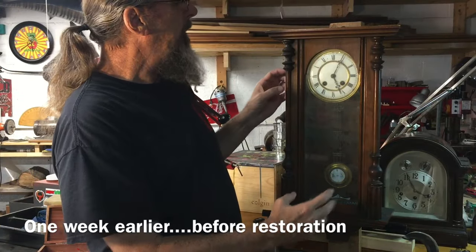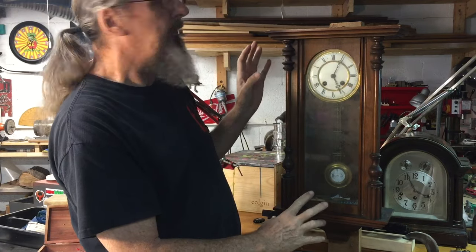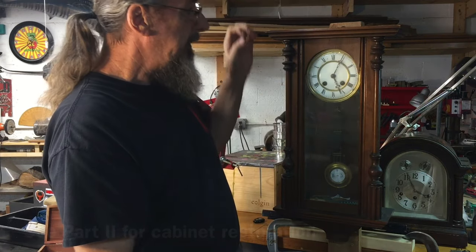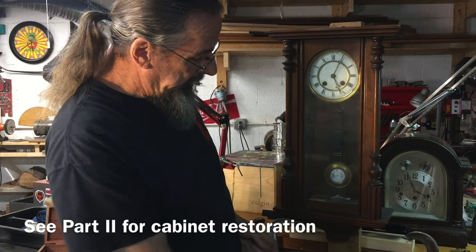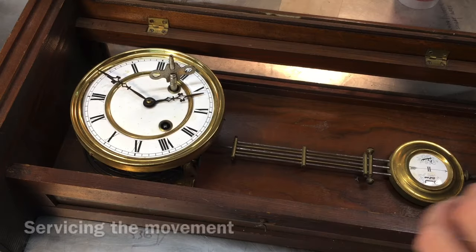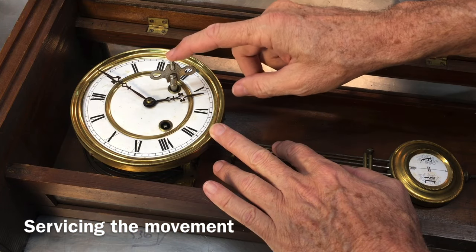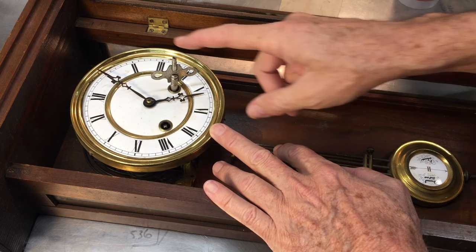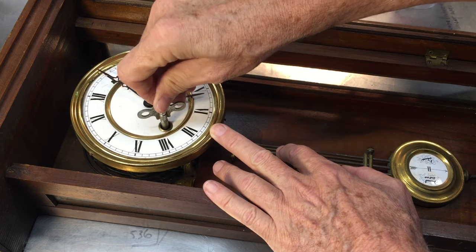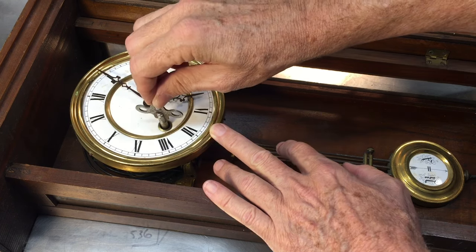Right off the bat we can tell by looking at it that it has a lot of damage to the cabinet. There are places where the finish is rubbed off, some of the wood is warped, and I see some chips. We're missing the gingerbread on top, the finials, and there is some trim that should go on the bottom — we'll make those parts. I wound it up and was able to get a wind on the time side, which is a good sign because it probably ran until the spring was fully discharged. But on the strike side there's no tension, so the spring is possibly broken or just off its peg. We'll take that out and have a look.